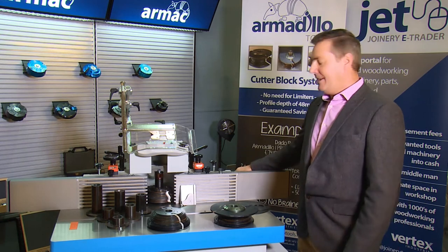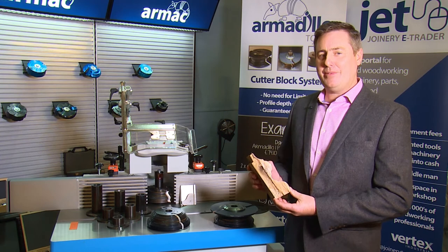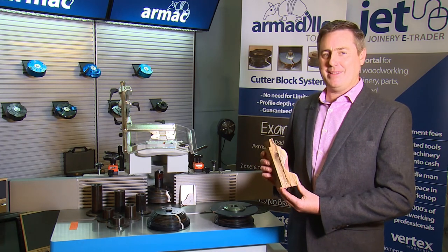To summarize: if this looks familiar to you and you're doing a lot of this type of work, the Armadillo cutter block system will save you time and money. The money you spend on limiters will pay for the Armadillo system time and time again. Thank you.